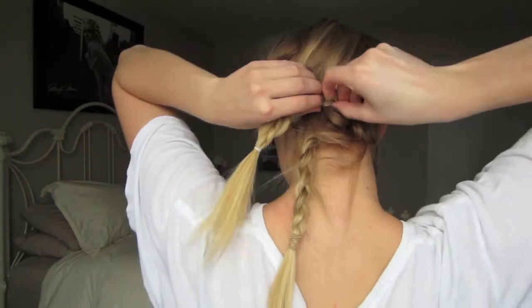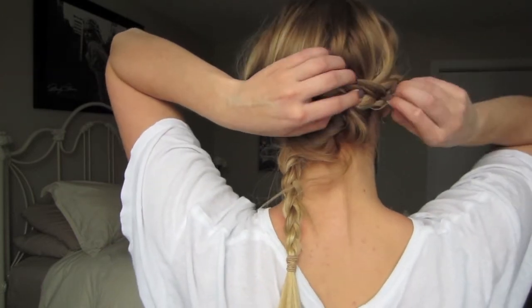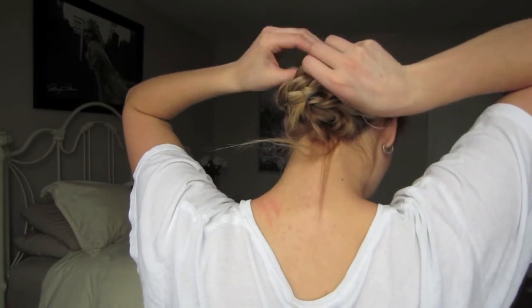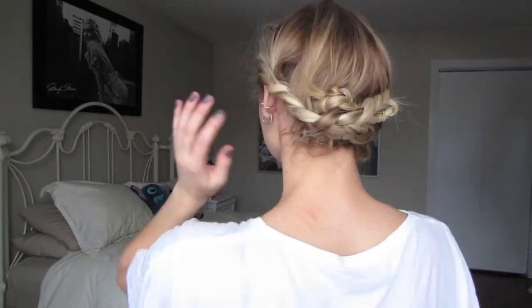In the back, I'm going to be bobby pinning the remaining braids kind of into a loop and just being messy with it. It doesn't have to be perfect — it just has to be kind of messy looking and braided, so I'm just pinning any pieces back like this. And this is the finished look. Really pretty bohemian updo. I love it. It's so beautiful.